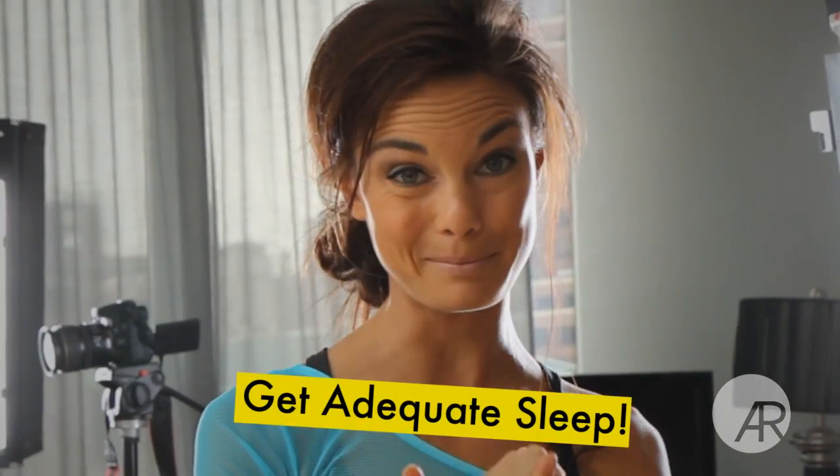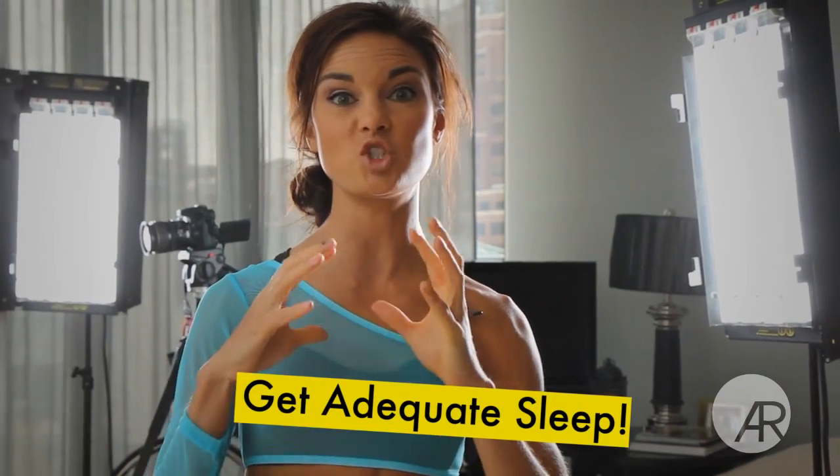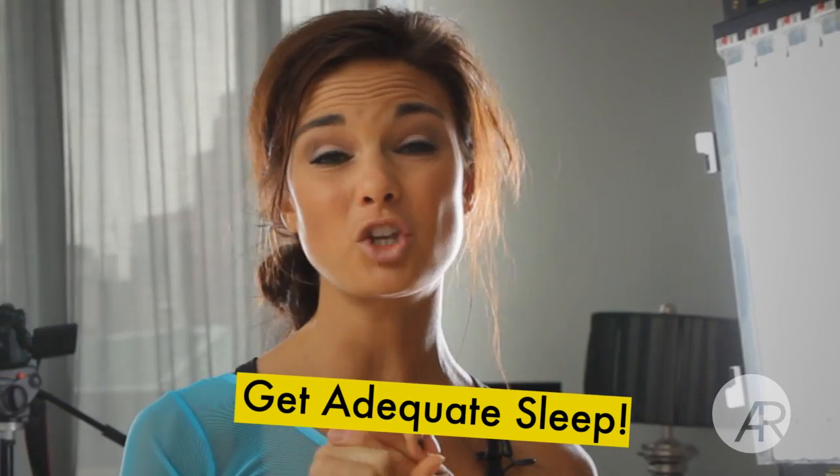Number two is sleep. Eight hours of sleep a night does you wonders. It really does make a huge difference in your energy levels and how you look and feel. You're less likely to binge on crap food. So get your rest, drink lots of water, and tune in for my workout later this week where I will show you a spring break slim down workout. Happy spring break!